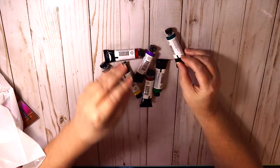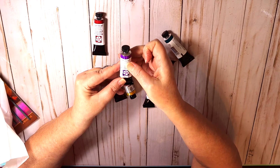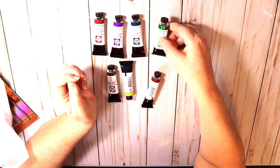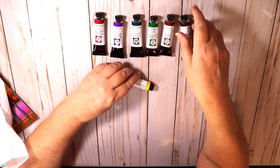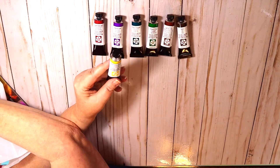I got some Daniel Smith paints — some colors that are new to me. This is quinacridone red, this is carbazole violet, this is phthalo turquoise, this is Hooker's green, this is red iron oxide — I don't have that — and this is sepia — I don't have that either. And this is Hansa yellow medium, which I use a lot of yellows. The other set had Hansa yellow deep.